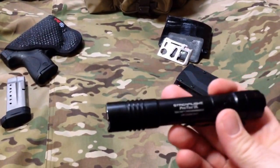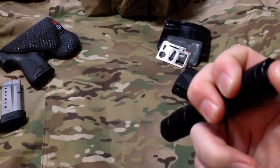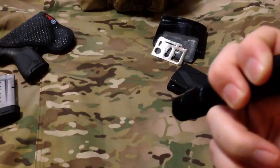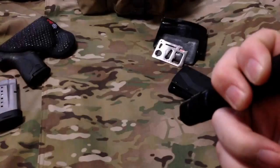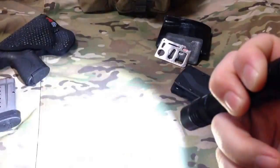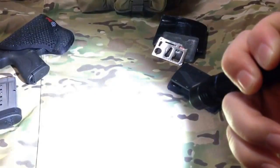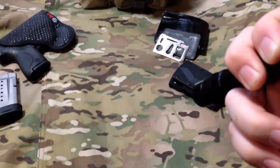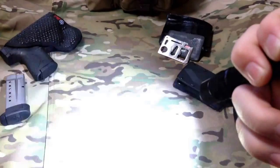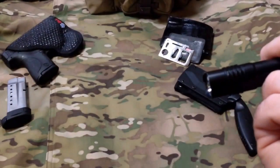It does have what's called 10-tap technology. Basically what you do is tap to change the programming. One mode is just straight high, another is low and high, and there's a third setting as well. It takes a little practice getting used to it.